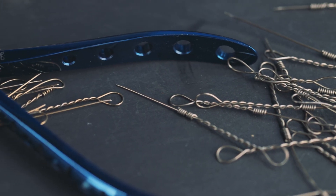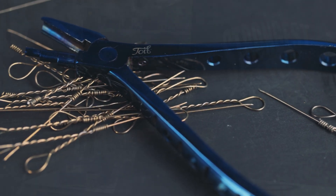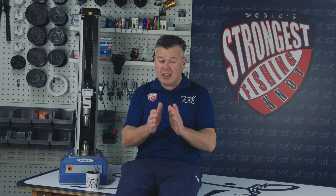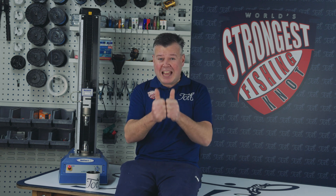Hope you enjoyed that — apologies it's been a while, but it was so much fun getting these tests in. I hope you enjoy improving your technique and learned something tonight. Please like, subscribe, check out our website, and maybe check out our fishing tools as well. Thank you very much for watching and thanks for supporting Tidy Fishing.